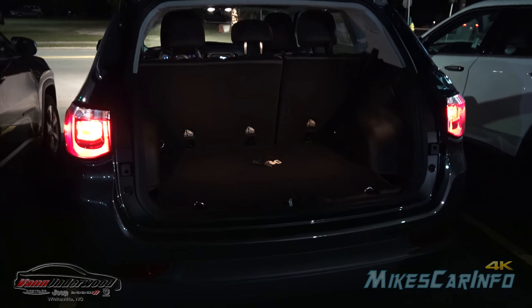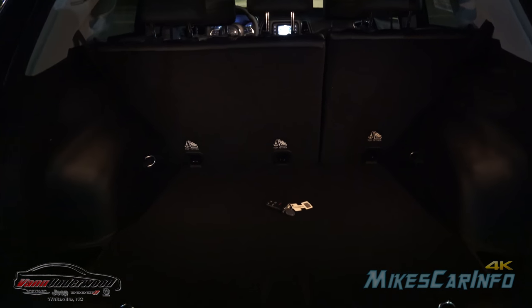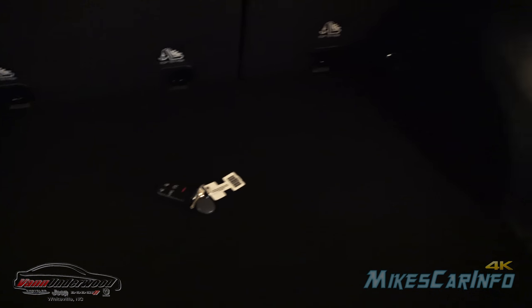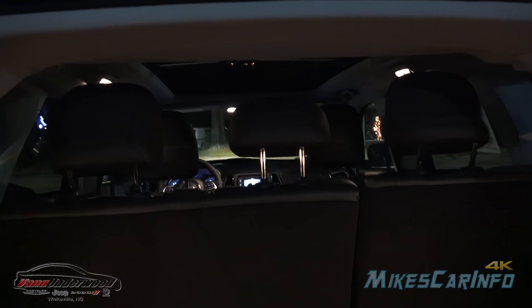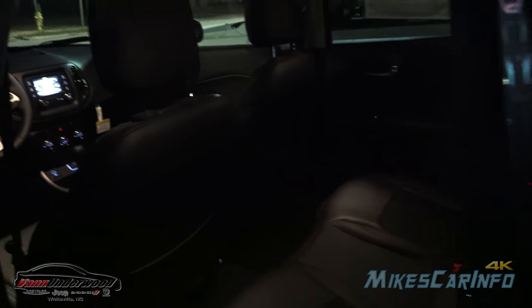Let's start looking on the inside of the vehicle starting with the cargo area. Everything is black back here so the camera has a hard time focusing, so I put my keys right in the very center of the cargo area. It has two light sources here and here, which is great — that way it reduces shadows in the center portion and gives you really good visibility back here.